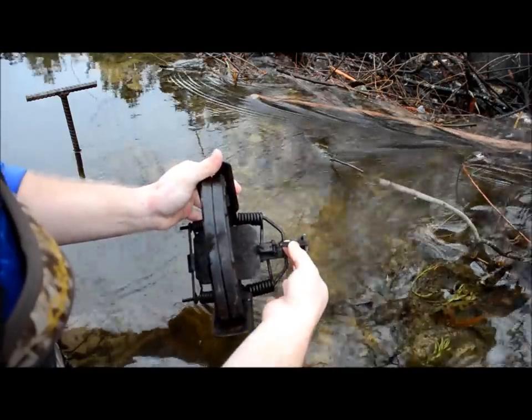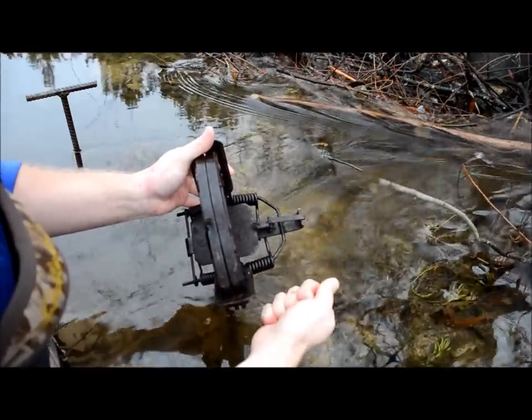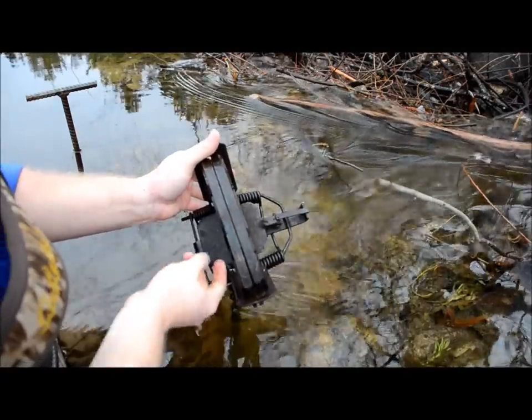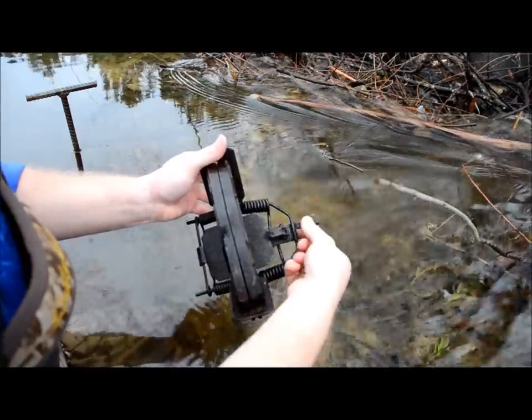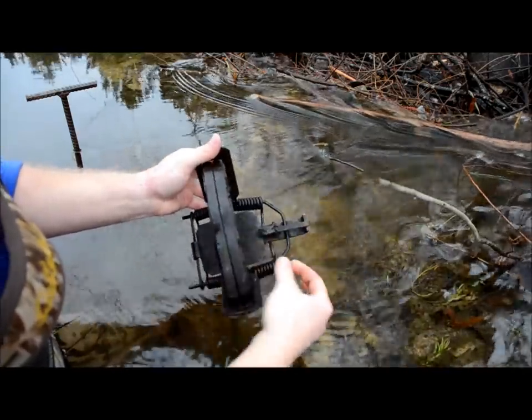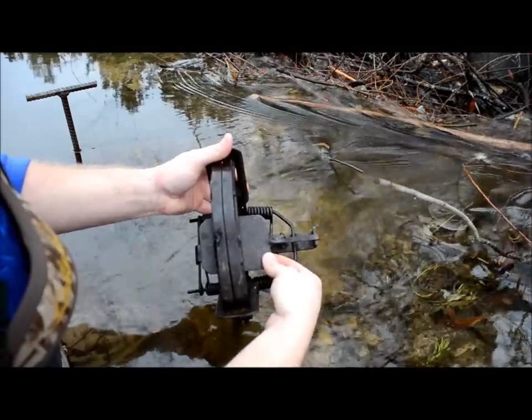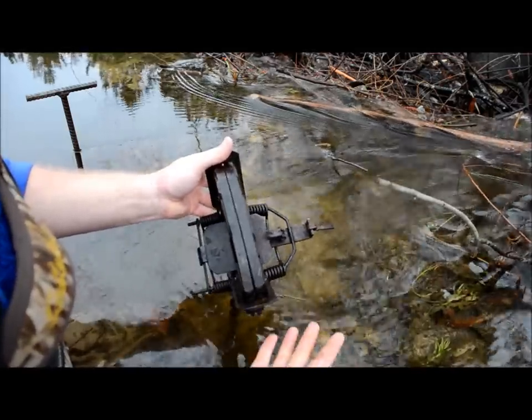This is your dog — that's what holds the jaws in place, holds the jaws down and holds the trap set. And this is your pan, and that's what fires the trap. The dog locks into place over the jaws onto the pan, and when the pan is depressed the dog comes loose and the trap fires.